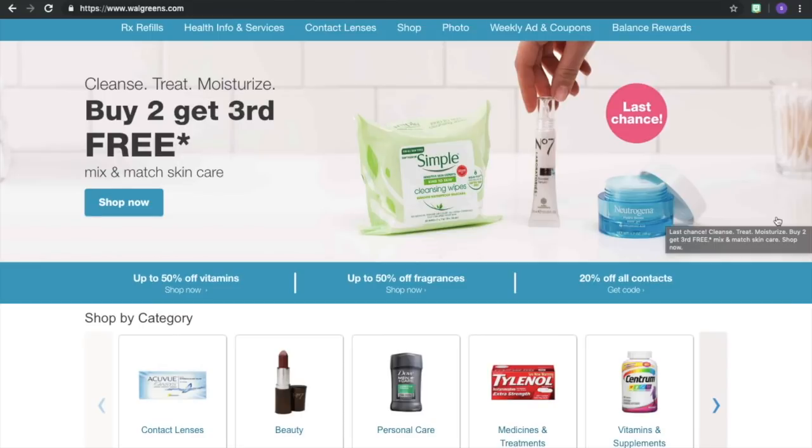Hey guys, so I'm back like I told you I would be. This one is gonna be an all-digital deal so you don't even have to go to coupons.com to print that IP like you did in the last one.